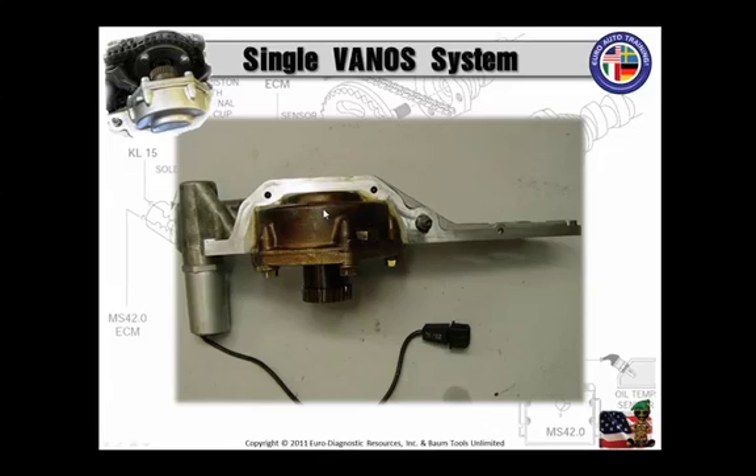Cleanliness is very important when you do this job. I usually disassemble the Vanos piston and solenoid, dip the housing, and clean the gasket area. Don't forget to remove the Vanos gasket. I bead blast the housing and make sure that all oil ports — including in the housing and piston — are sparkling clean, and there are no bead blast media or walnut shells left in there.